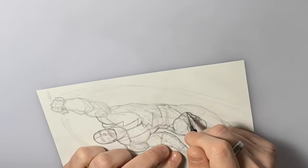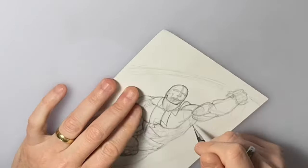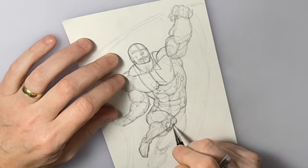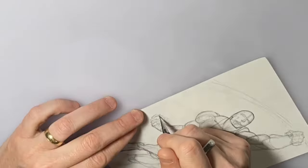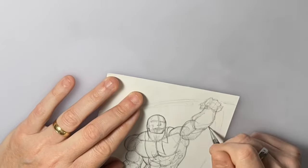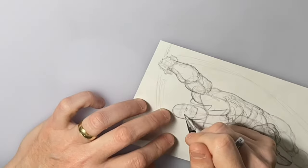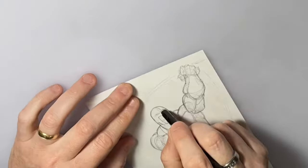I go in and tighten up the details of the drawing. It's just a nice clean line drawing — it's what I refer to as my breakdowns. Breakdowns are pretty much all the drawings there: the costume details, things like that, but none of the lighting or rendering.